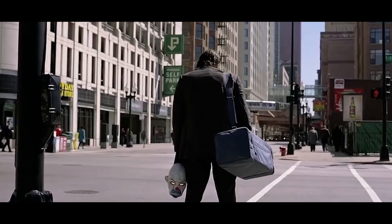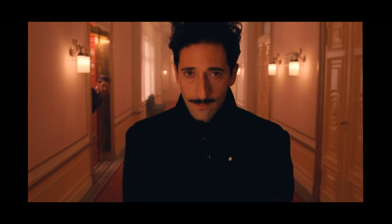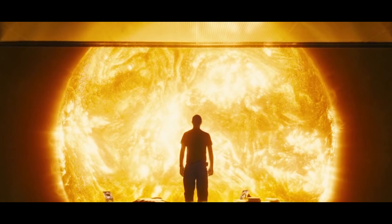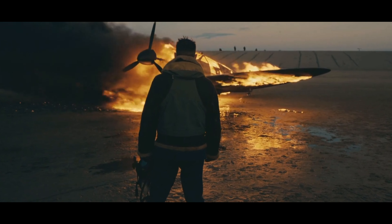Cinema lenses. They're big and heavy, but damn are they ever beautiful. Now for the average movie studio, the cost of buying, or more likely renting, cinema glass is nothing. But to you and I, let's just say you can either pick a big down payment on a house, or a set of Cooke primes.